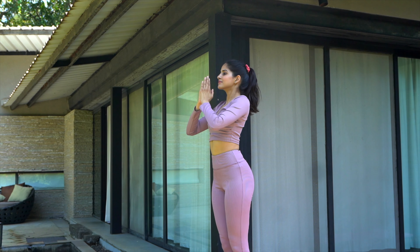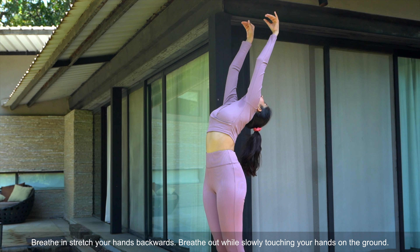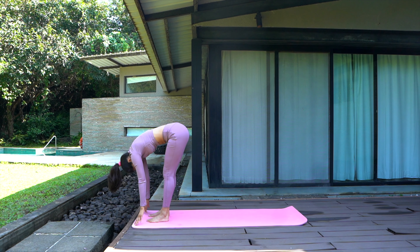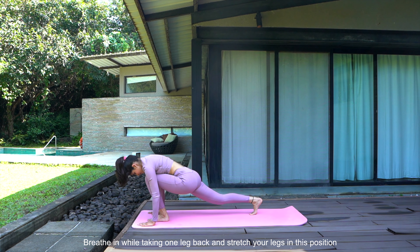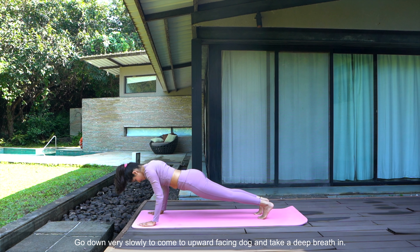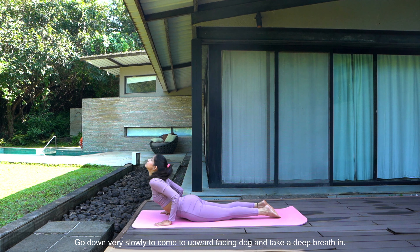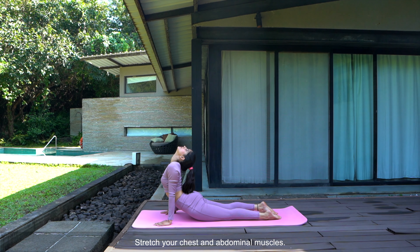Namaste. Breathe in, stretch your hands backwards. Breathe out while slowly touching your hands on the ground. Breathe in while taking one leg back and stretch your legs in this position. Now breathe out while taking the other leg back to go to the plank position. Go down very slowly to come to upward facing dog, and take a deep breath in. Stretch your chest and abdominal muscles.